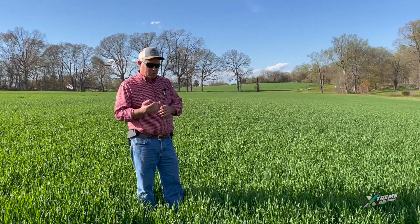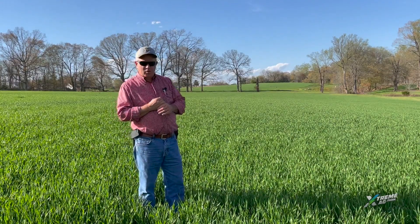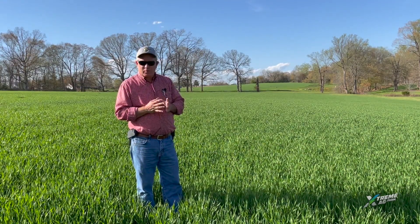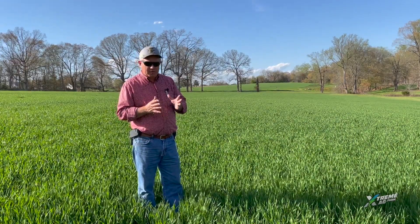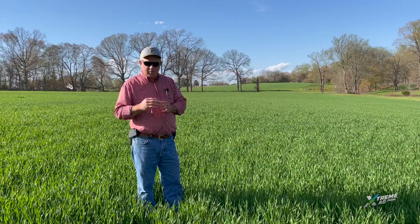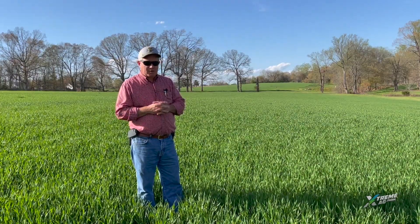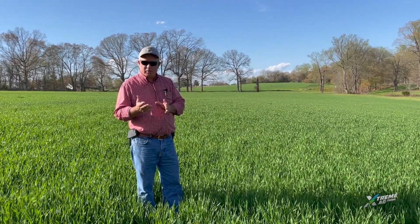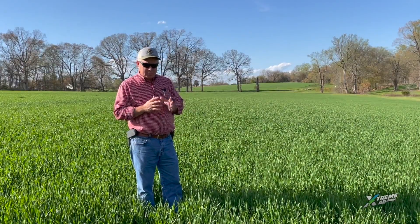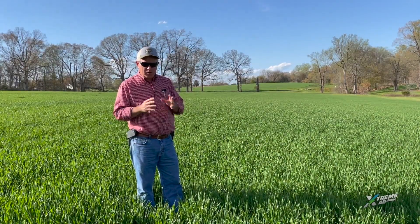But last year using the Source product, we seen some crazy stuff, and it was actually something we wouldn't show to the public, and I wouldn't even show it to our members because it was too big of a yield gap. Typically if I see a four or five bushel yield increase on soybeans, I can believe it and trust it, but this right here was actually really, really good.